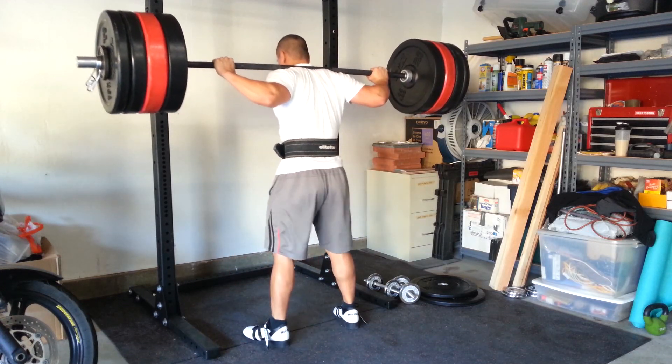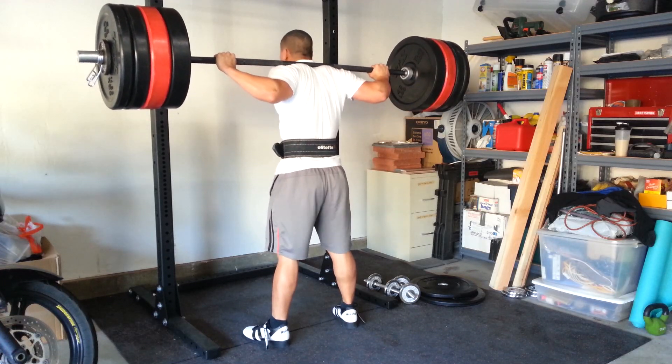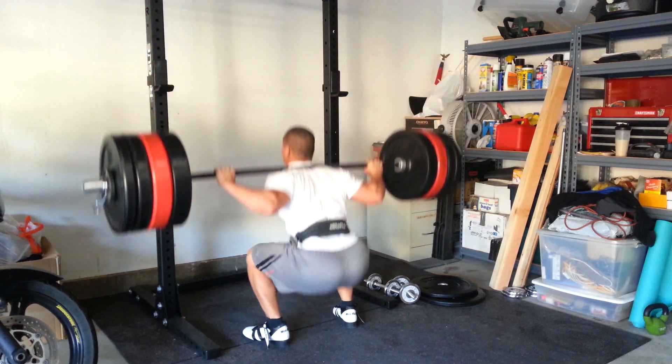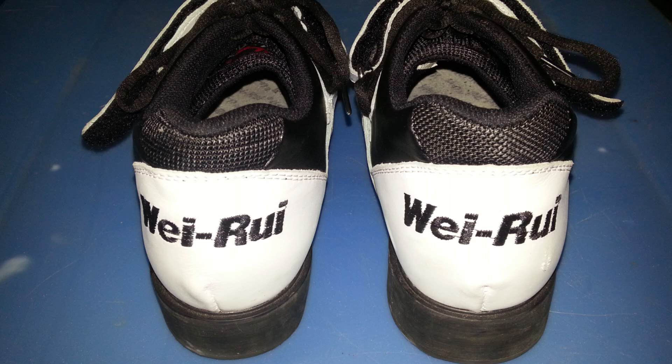Depending on your squatting style, this is also going to help you out — it helped me quite a bit because I tend to squat in an Olympic lifting stance even though I'm training for powerlifting. As you can see in the back, it has a standard 0.75 inch or three-fourths of an inch lift that a lot of Olympic shoes have, like the Adipower and the Romaleos.